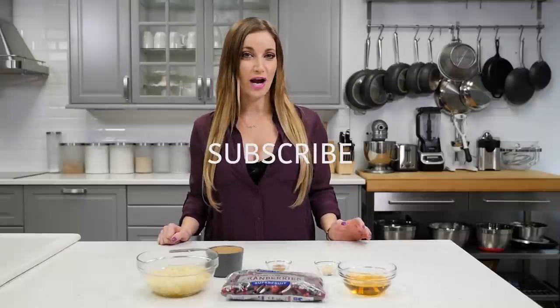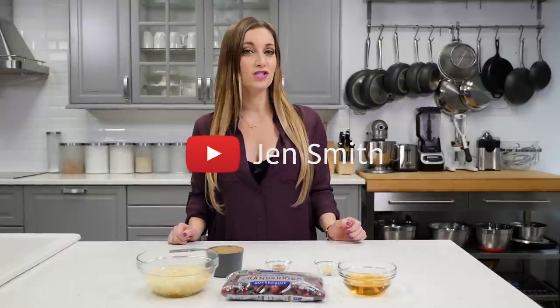Hi, my name is Jen Smith. Welcome to my channel. Today I'm going to teach you a delicious cranberry sauce recipe. Let's get right into it.